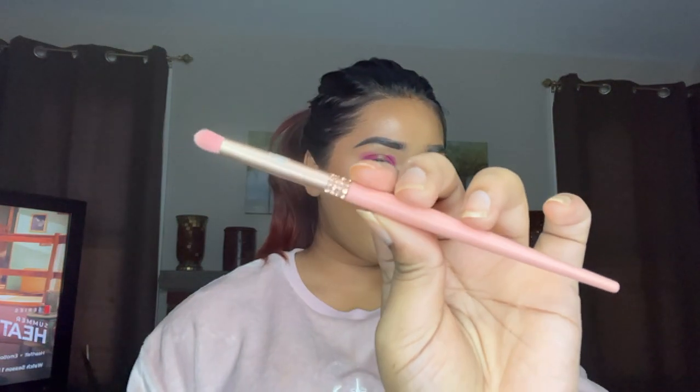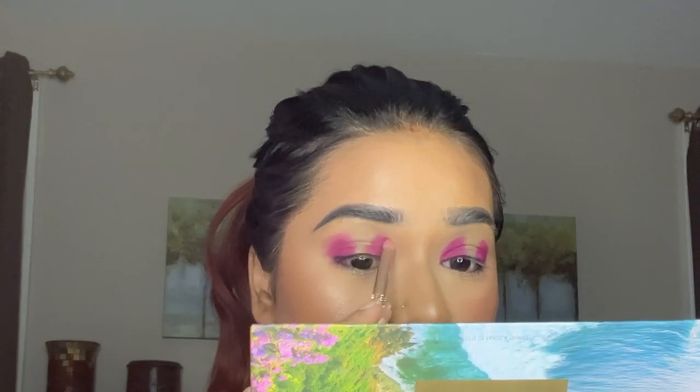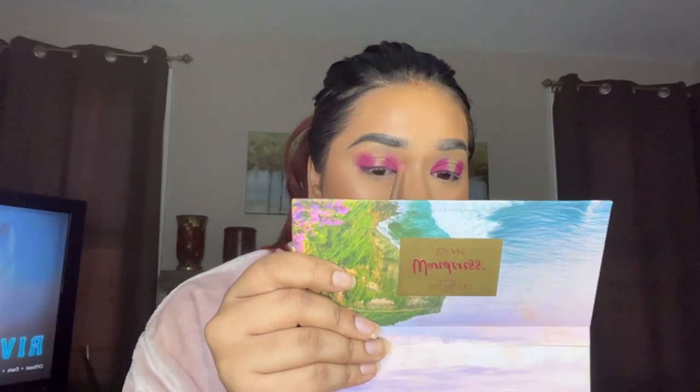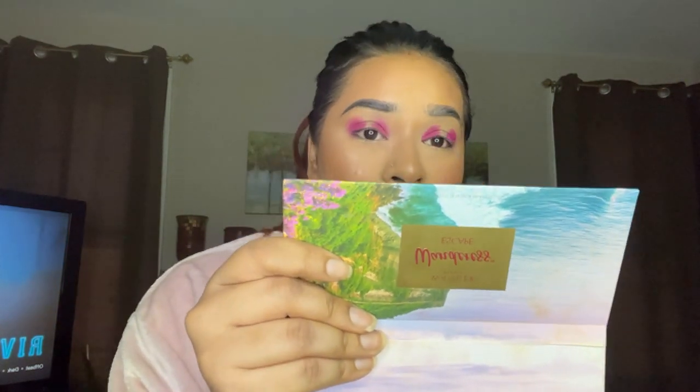Now it's time to blend properly. I'm taking a clean brush — this is from Annikel Cosmetics, their latest launch — to blend out the colors. Starting from the inside, light feather strokes in circular motions, blending all the way upwards. That fade is coming in nicely. This is going to take a while because you really need to be careful and precise — you don't want to mess this up.